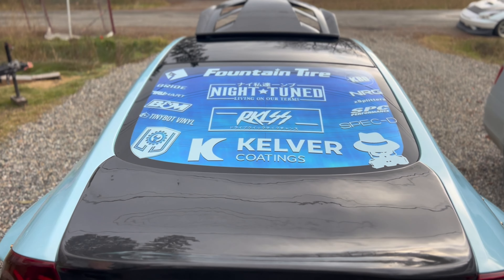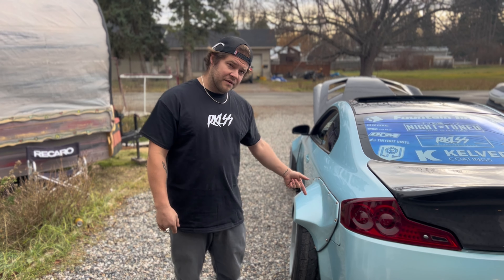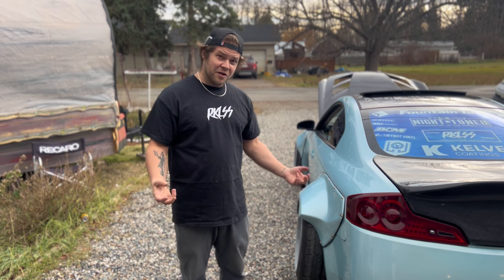Ever since we did the LS, the rear tires have been an issue because we couldn't keep rubber on them — we kept turning the power up and spinning tires quicker and quicker, and these things are hard to find in a 345. So we ended up getting a set of NT555R2s with 100 tread wear — they call it a drag radial but you can't spin them. It's really displayed the torque these LSs put out when you can actually hook on the street. It just sucks you into the seat and makes it a lot more fun.